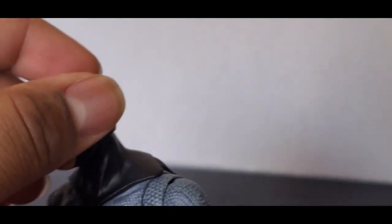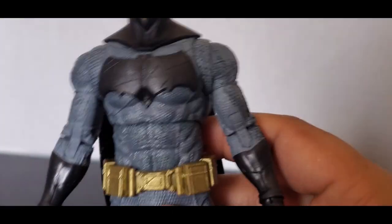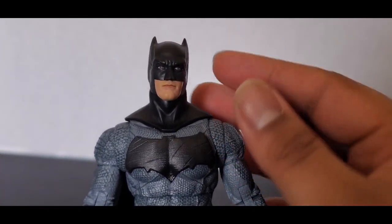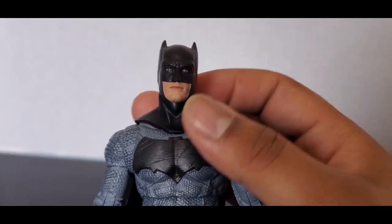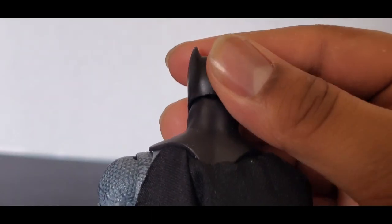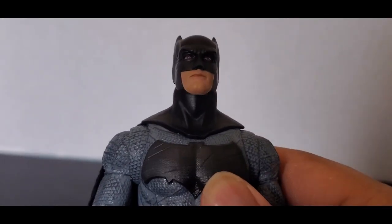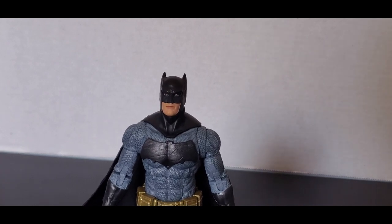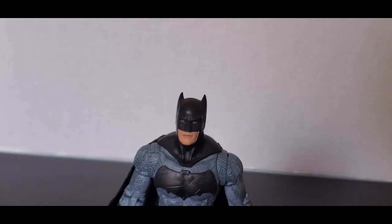The cowl looks good. The only thing is the neck is supposed to be a little thicker — I think the ball joint on the head is a little too long. I've seen people customize it to fix it, but I'm not a customizer. I just do reviews and put it on the shelf. Simple as that.